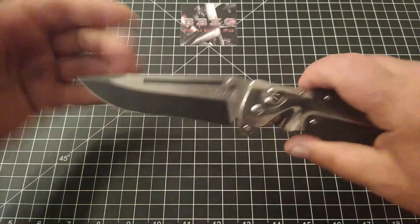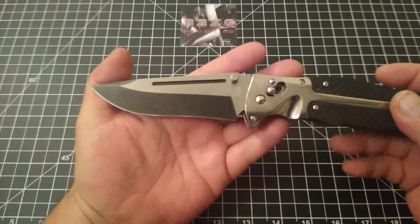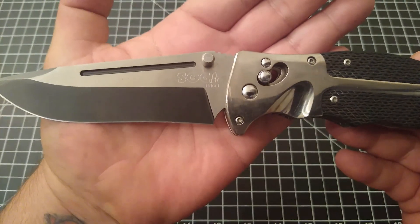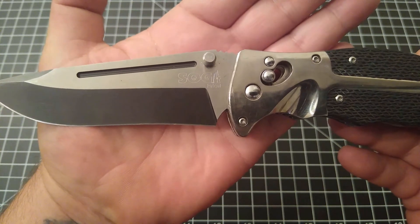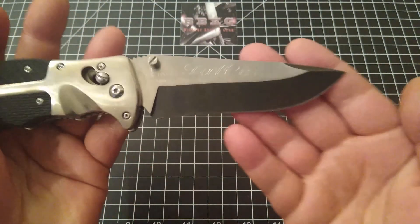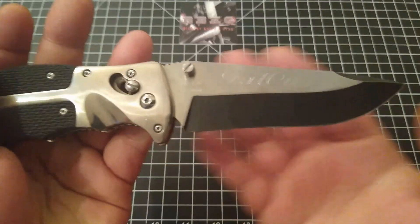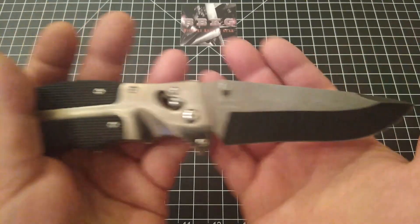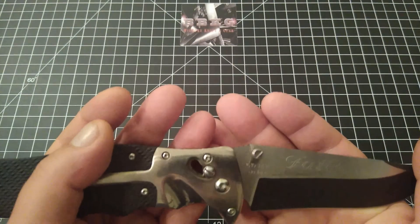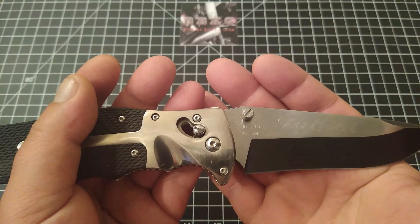Let's get into the blade. It does have a very nice drop point style. You can see the billboarding on there — SOG, Fat Cat across the blade, VG10, and then 'From Seiki Japan.'